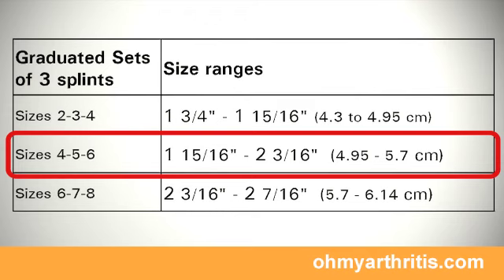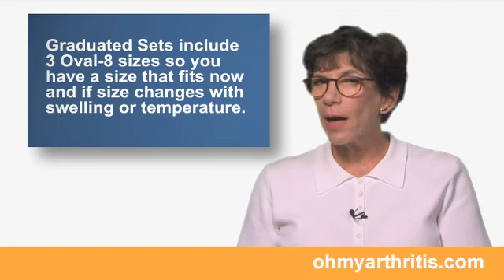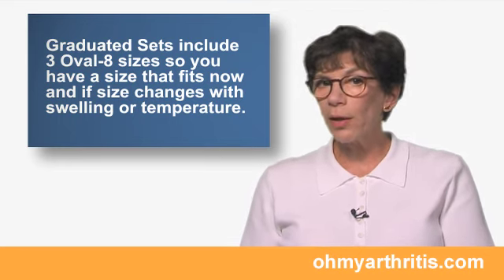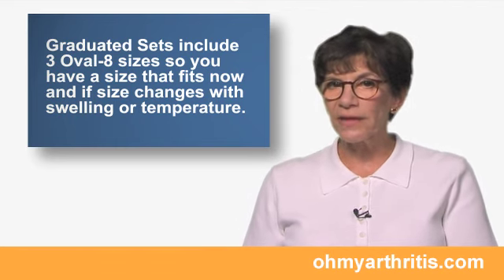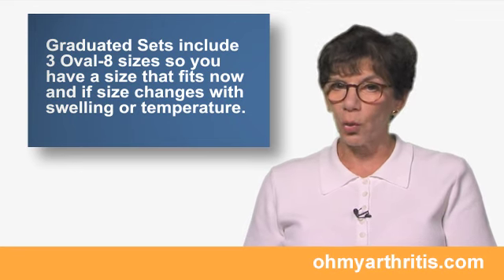The measurement ranges are on page 3 of the Sizing Guide. Remember that swelling, time of day, and temperature will affect the size. If you have a lot of swelling, you may want to repeat this at a different time of day to make certain the size range you choose is going to work for you.